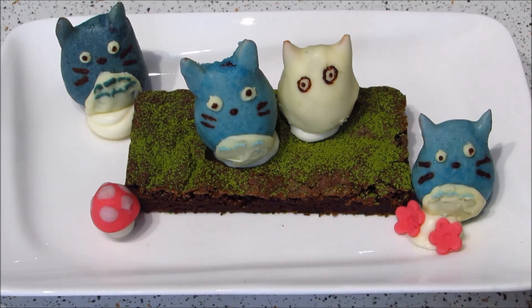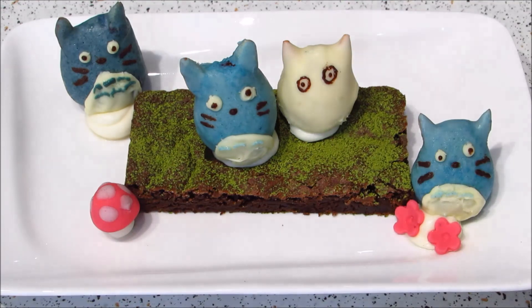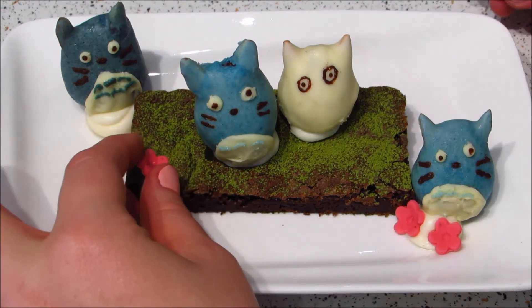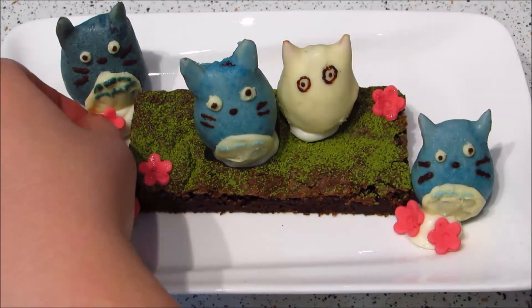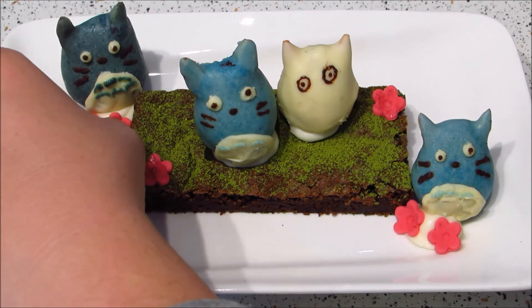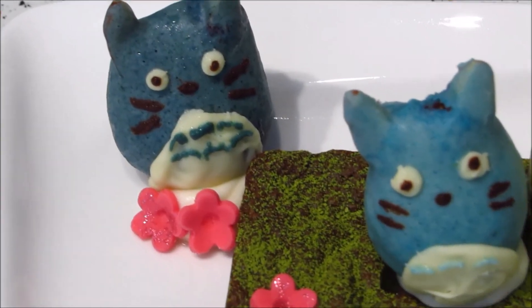I'm really happy with how these turned out. They're definitely not perfect and the white ones are kind of hauntingly bad, but I still think it's cute and I think anyone would like getting this as a gift. Thank you for watching — if you like this video please subscribe, feel free to leave a thumbs up, and comment what sort of thing you'd like to see next!